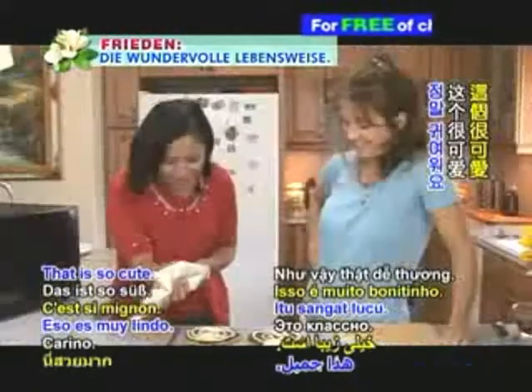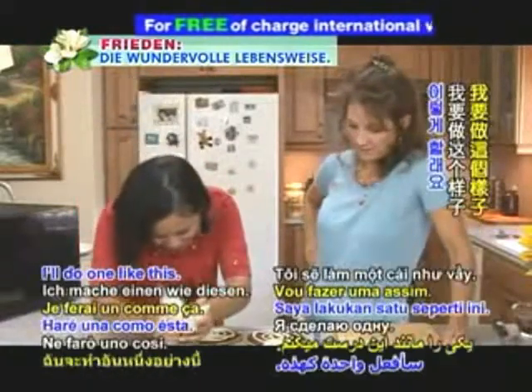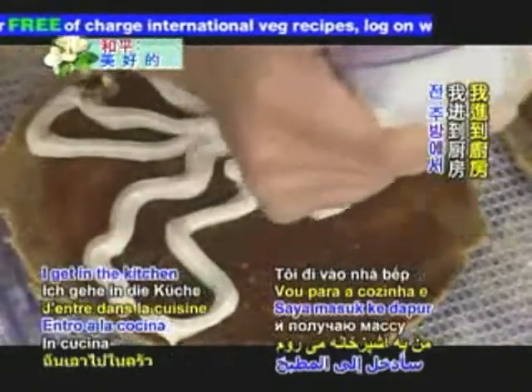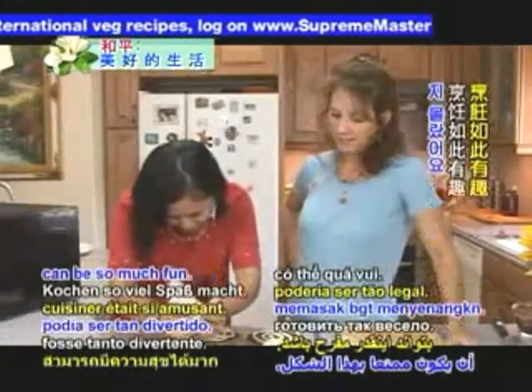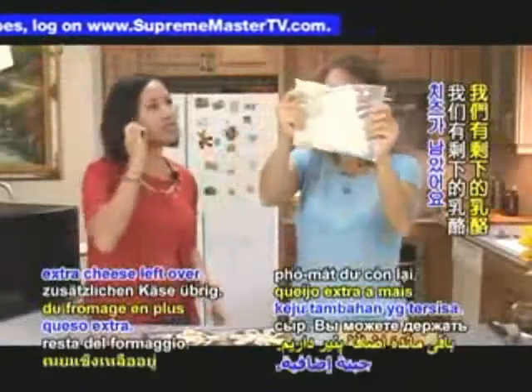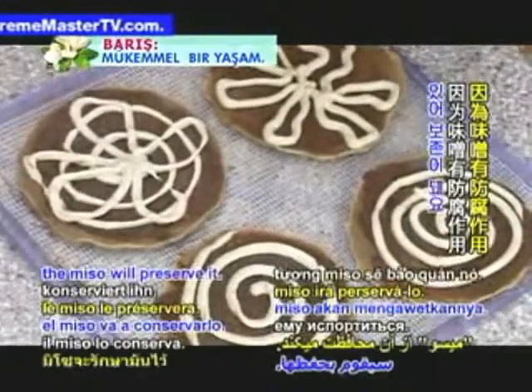Kids love this so they can decorate their pizza. This is so cute — you want to do the other one? Go for it, get creative! I feel like this is my creative outlet — I get in the kitchen and just start having fun with my food. Cooking can be so much fun. We have extra cheese left over and you can keep this in the fridge for two weeks because the miso will preserve it.